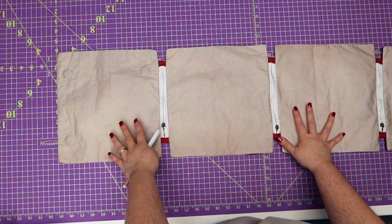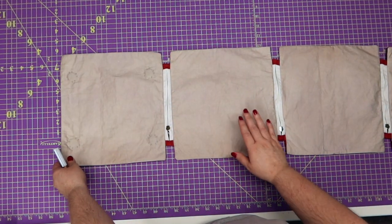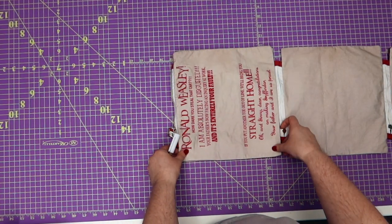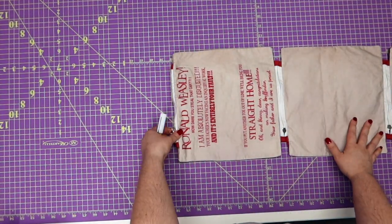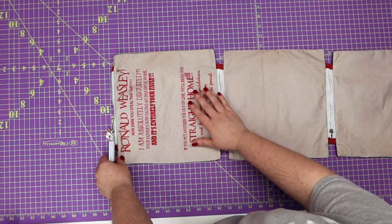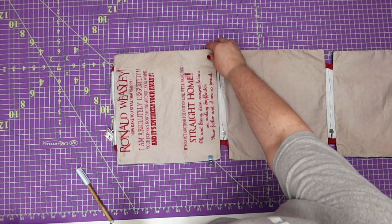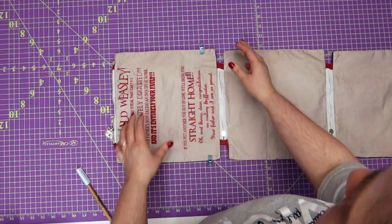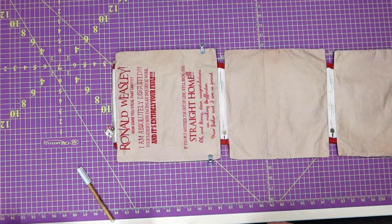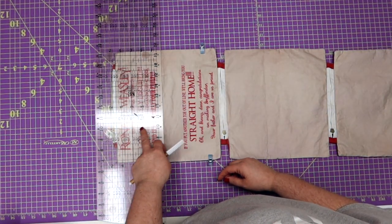We're going to flip our first panel — this is the one that has our magnets in it, this is our letter panel. We're going to put it right side with right side of our next panel. Try really hard to match these up as close as you can — the bottoms, the sides, everything. Down here at the bottom I'm going to go ahead and put some clips just to make everything stationary.